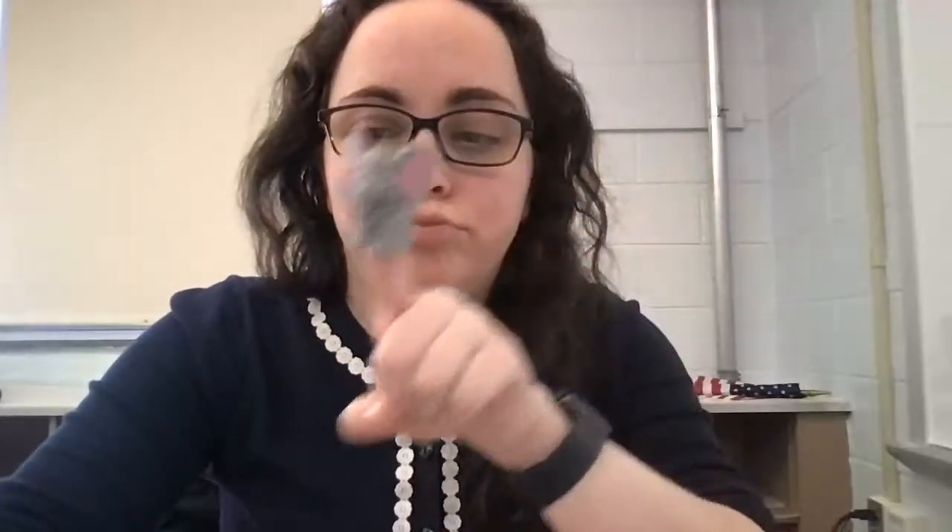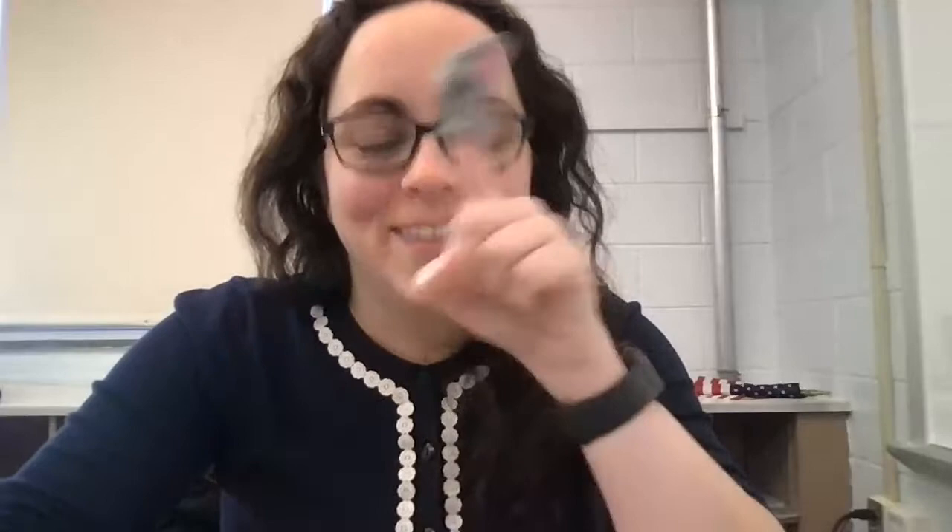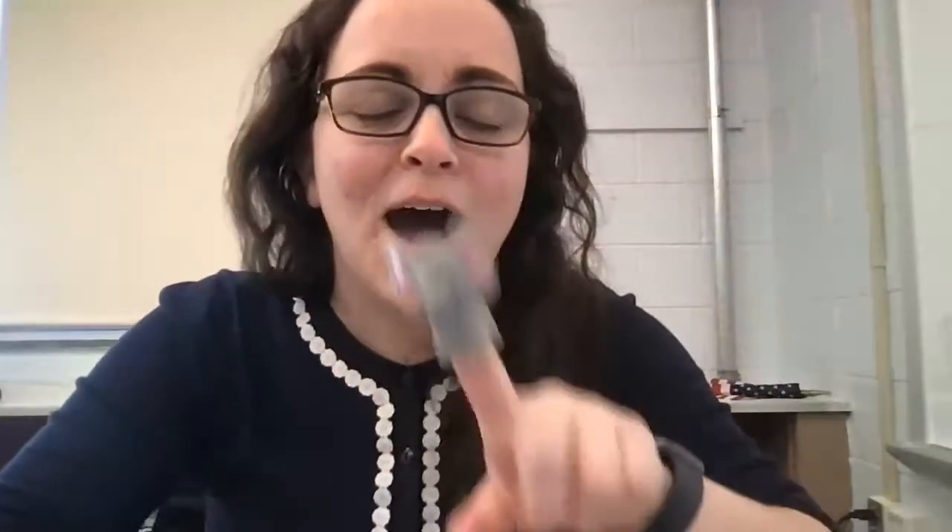It kind of tickles — it tickles when I do the elephant sound. Here, try it again. I don't know if an elephant moves like this. Maybe their trunk does. I don't know. Here, try it again.